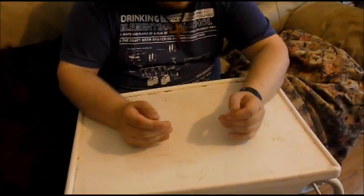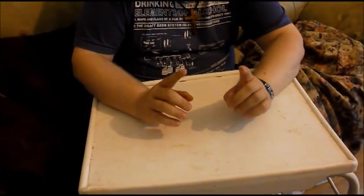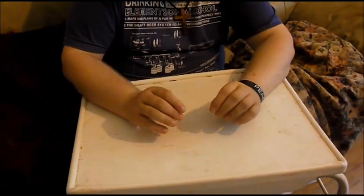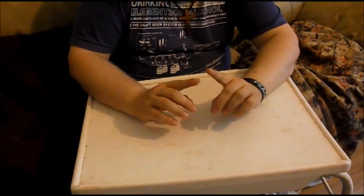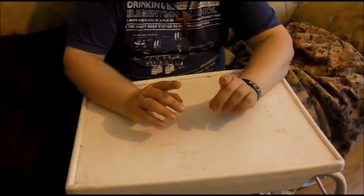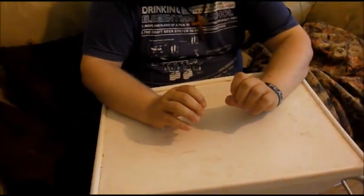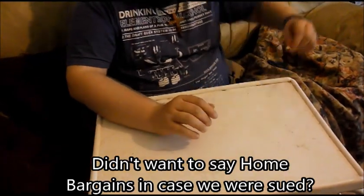Ooh, that taste is still in my mouth. Sorry about the jump cut — we just needed to set a few things up. Now the second item we're reviewing today: I didn't get it for a pound, I didn't get it for 99p, I actually got it for 69p from a local shop. And here's the big surprising thing that I got for 69p...